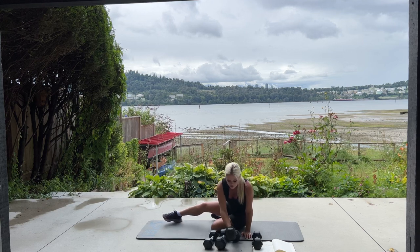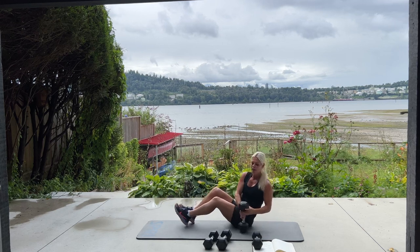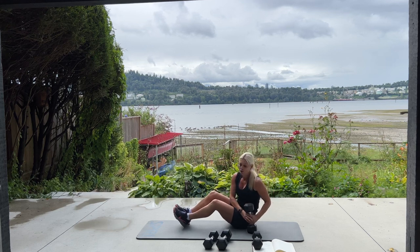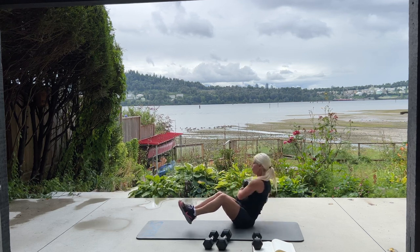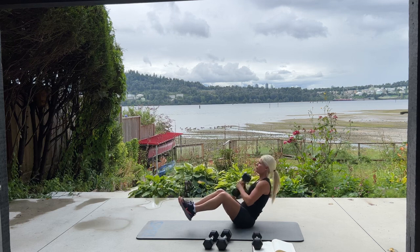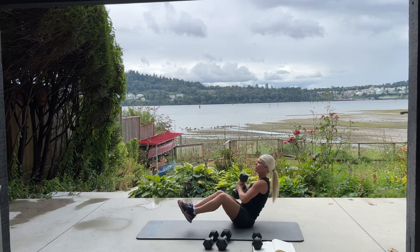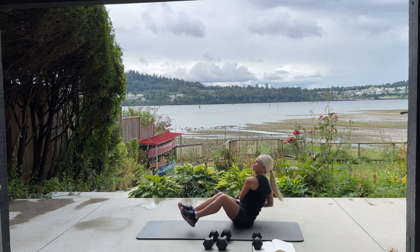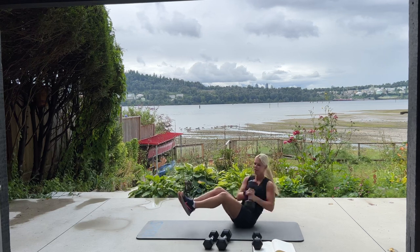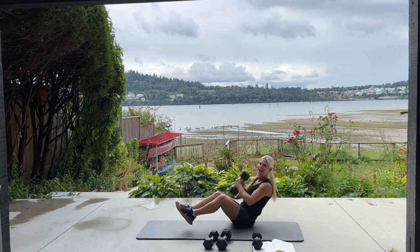We're going to take one of your weights — I'm going to use a 15-pound dumbbell. Keep your feet up off the mat if you're able, and twist holding the weight side to side. It's only 30 reps, I know you can do it. Ten more — ten, nine, eight, seven, six, five, four, three, two, and one. Set it down.